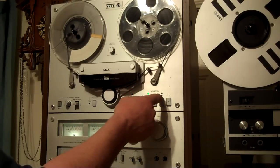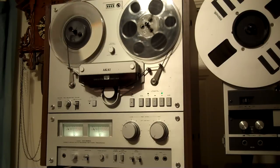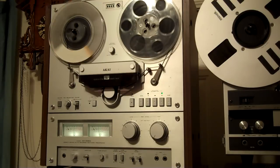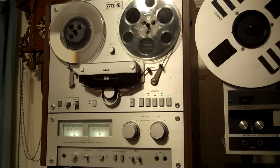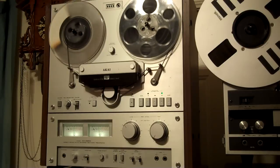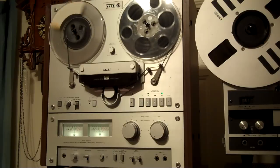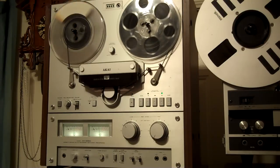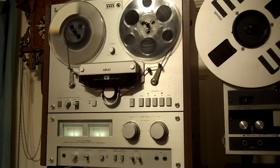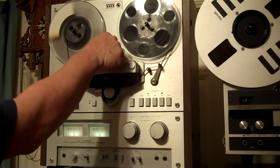All right, let's hear what we recorded. I keep on getting it — pitch control.